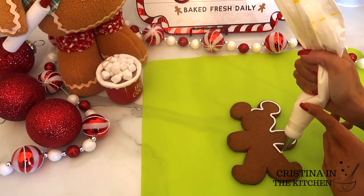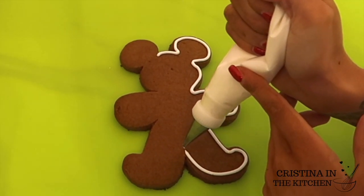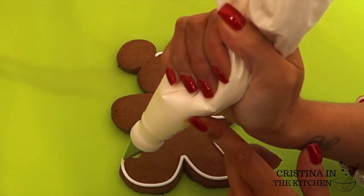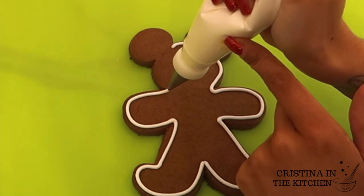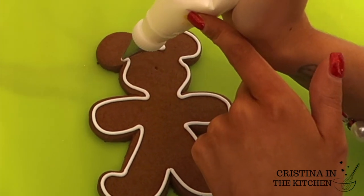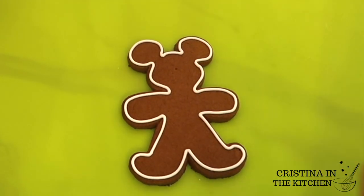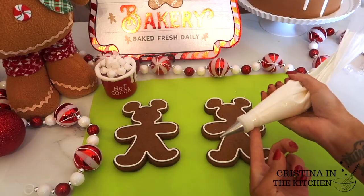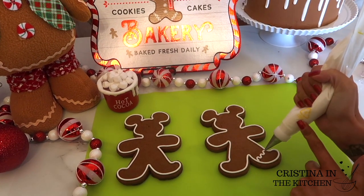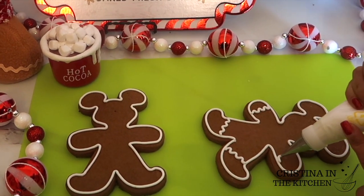The Mickey gingerbread design I was inspired by from Disney was outlined first, so I went ahead and outlined with a tip number 3. I stop at the halfway mark, then pick up from there, making sure to go all around the curves and keep a constant pressure on the bag. I always look forward to decorating gingerbread with those squiggly lines called the rick-rack, piped on with tip number 3, and zigzags on top of his ears.